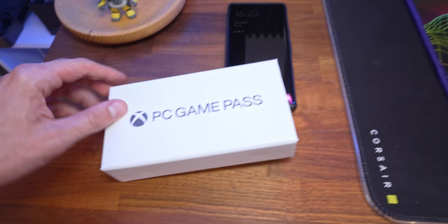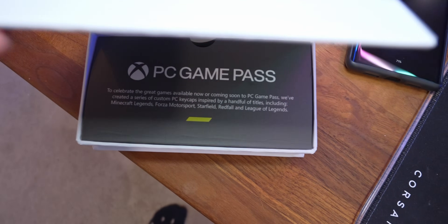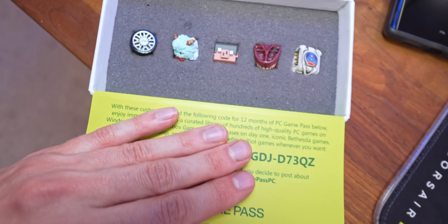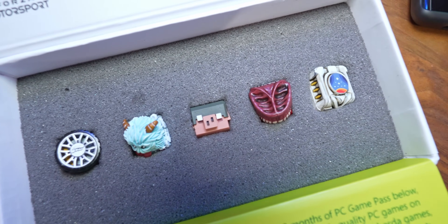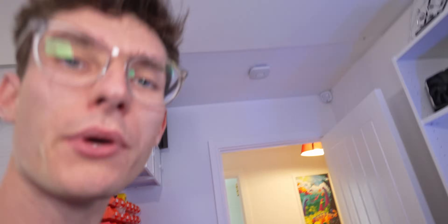The other reason I'm excited about the K70 Max is because of the contents of this box - I've been waiting to unbox this on camera for a while. This is a little care package from Xbox. You've got some pretty cool keycaps all the way from Forza to Starfield, but they don't fit on my Logitech keyboard because they use the standard Cherry MX layout. So I need something compatible, and I'm hoping the K70 Max will be that keyboard.